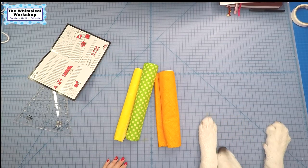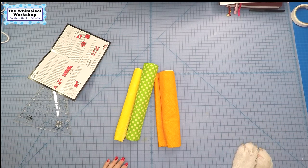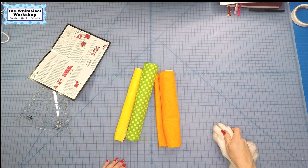Doodles is joining us this afternoon. She's grown so big. Say hi, Miss Doodles. This is Doodles approved.